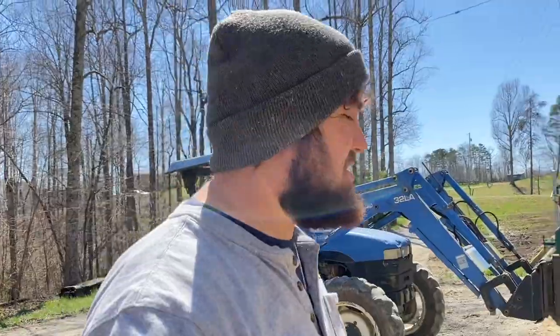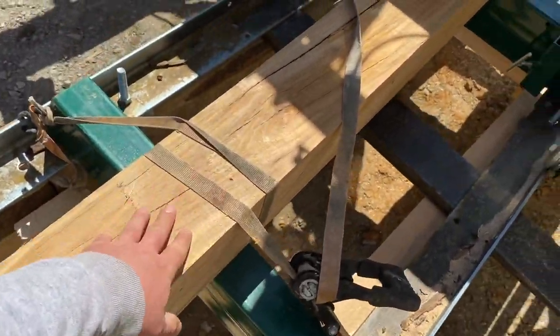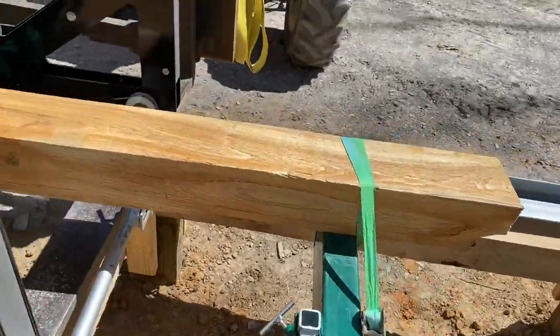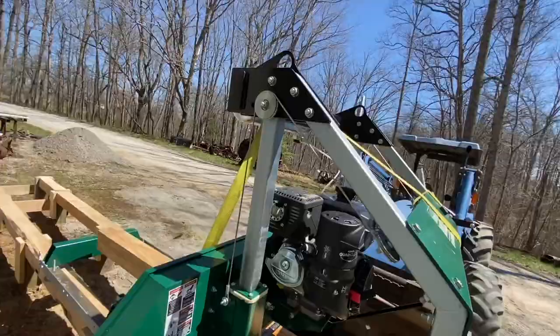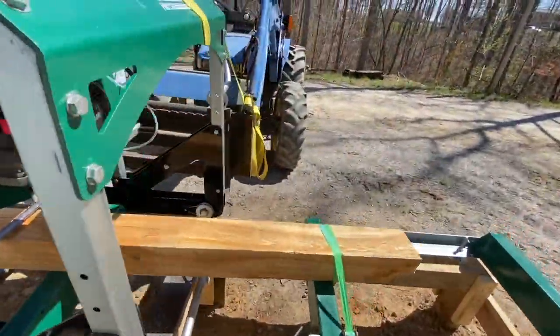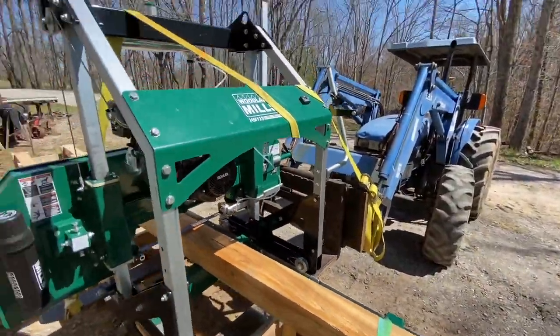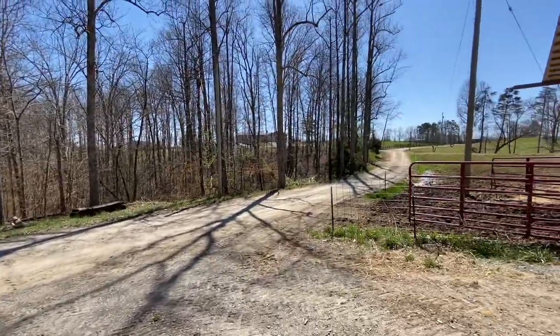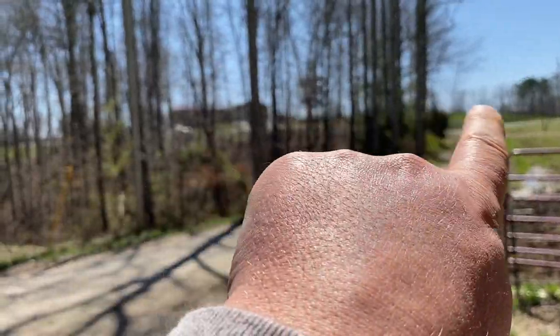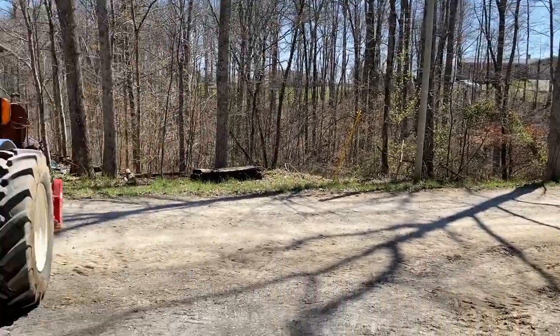Well, that wasn't too bad actually. I just strapped this 6x6 to the log bed to keep it solid and flat, and then I strapped the head to the forks there and to the forks back there, and it rode over here good. I was just bringing it from right up there — just brought it down the driveway and up the road here.